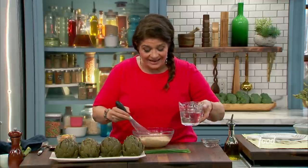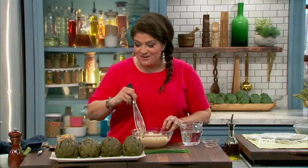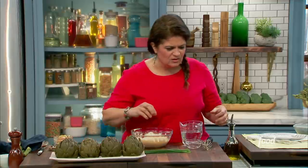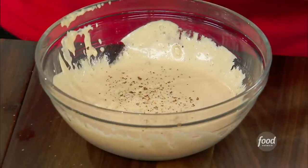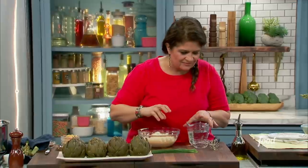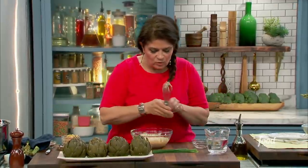My favorite ingredient to have on hand whenever you're making any kind of sauce is water, because you just don't know — every time you make something it can be a little bit different. Let's see if it needs anything. That's good. A pinch of salt, compensating for the fact that I haven't added any salt yet. I don't think I need the water. Whisk this together.